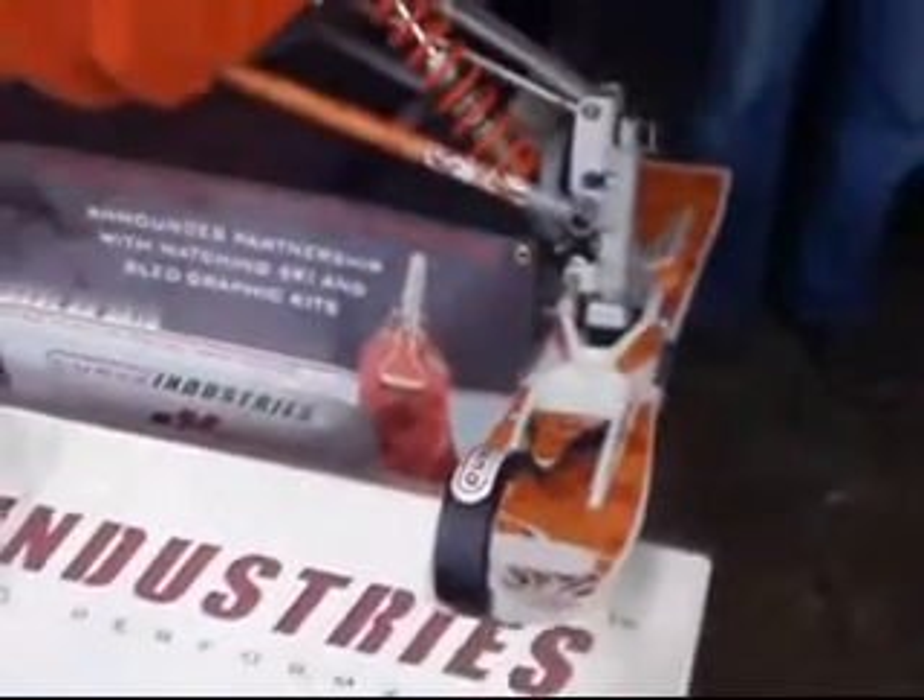Looks really awesome, man. I can't wait to get mine on my sled. Good to have you guys on the site. The advertiser is sledfreak.com, and we're going to do a little story on this. So everybody, check out Curve Industries and their new product. Thank you.